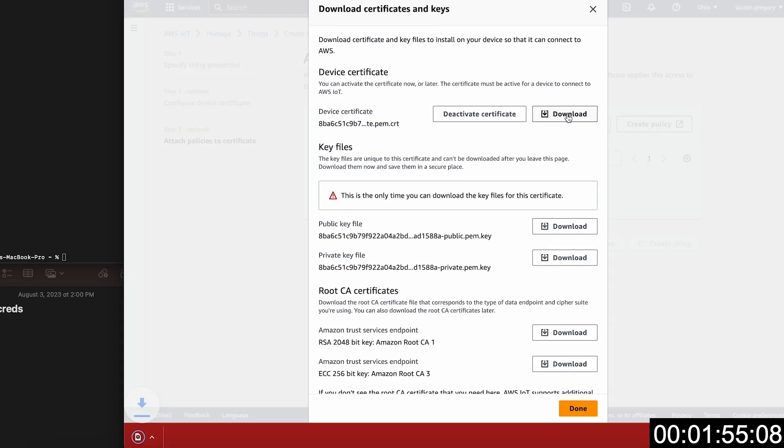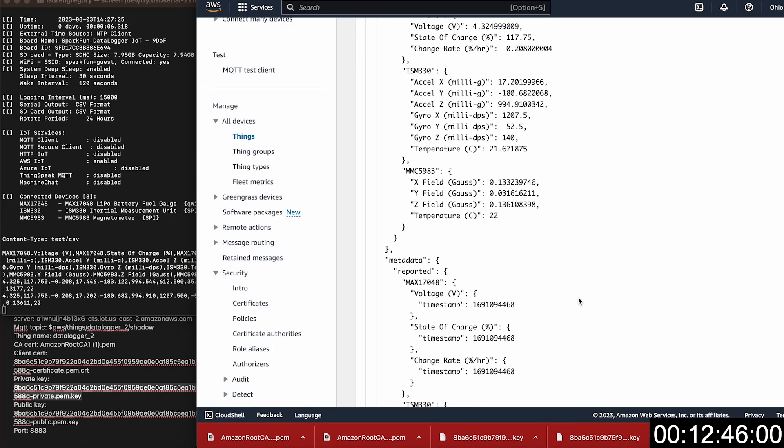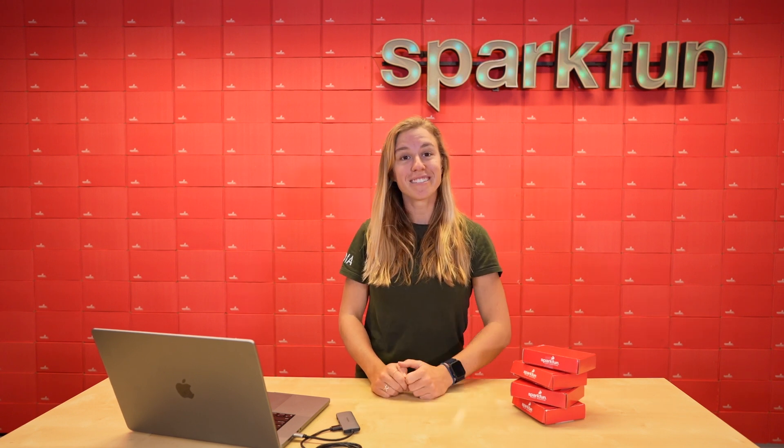First, you need to set up your Datalogger board, which we have a handy dandy video here where Lauren walks you through just how to do that. Again, just follow the directions and you should get it running on AWS. Once you do that, you can just start taking boards and plugging them in — sort of. We'll go through it.